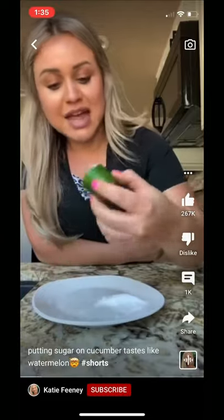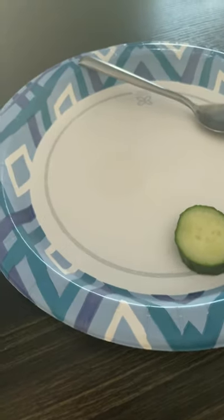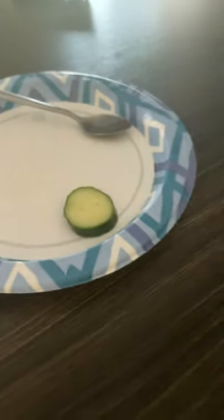I just found out that if you dip a cucumber in sugar — I'm using stevia — it tastes like watermelon. Let's see if that's true. I have my cucumber right there and my sugar right there. You can't see it because it literally just blends in and I didn't use a lot. So let's try it.